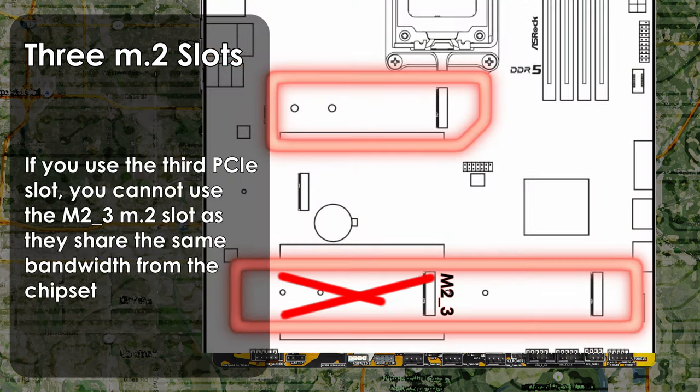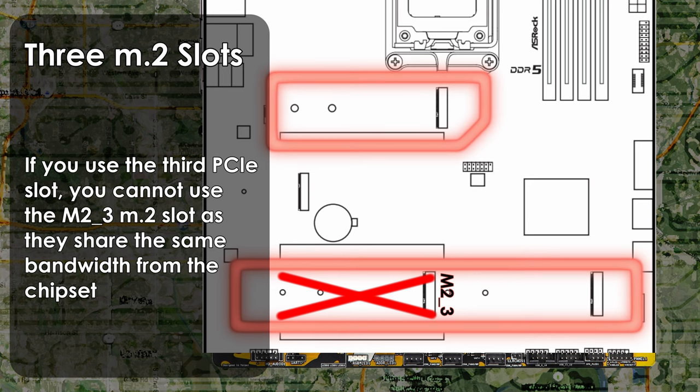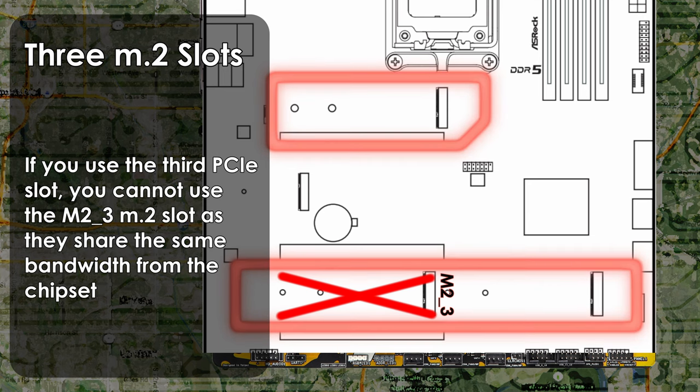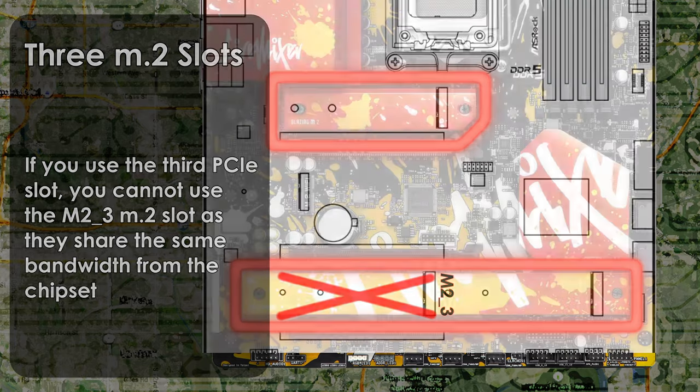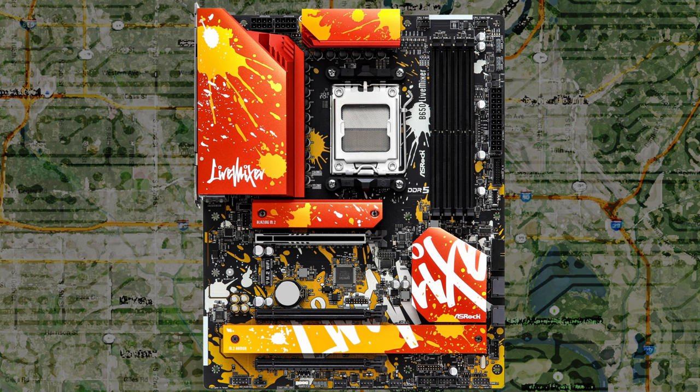My advice regarding storage: reserve the PCIe 5.0 M.2 slot as creative storage, such as a scratch or asset drive. Being able to make use of the fast read and write speeds will come in handy, especially if you're a video maker. For your OS, put that on a PCIe 4.0 M.2 drive using the M.2_2 slot, and reserve M.2_3 as additional storage for your files. The two SATA ports can be used for 2.5-inch SSDs or even spinning drives.